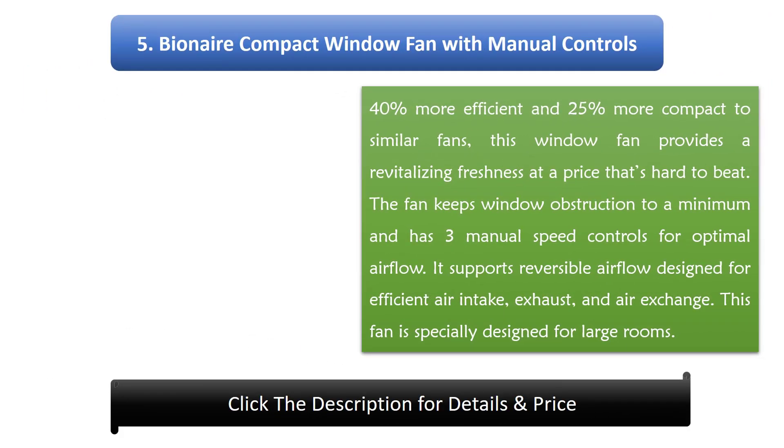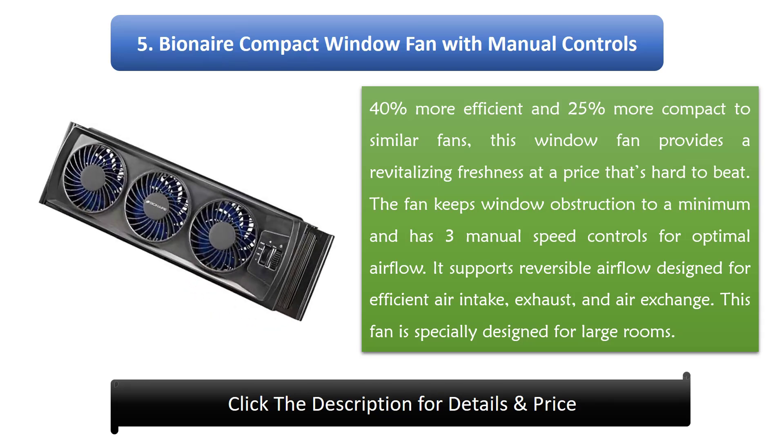Number 5: Bionaire Compact Window Fan with Manual Controls. 40% more efficient and 25% more compact than similar fans, this window fan provides a revitalizing freshness at a price that's hard to beat. The fan keeps window obstruction to a minimum and has three manual speed controls for optimal airflow. It supports reversible airflow designed for efficient air intake, exhaust, and air exchange. This fan is specially designed for large rooms.